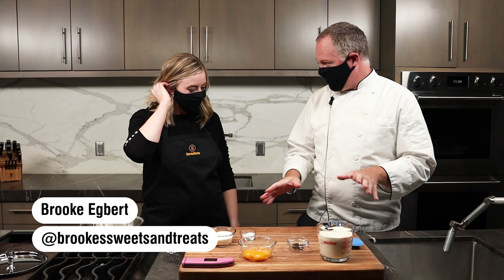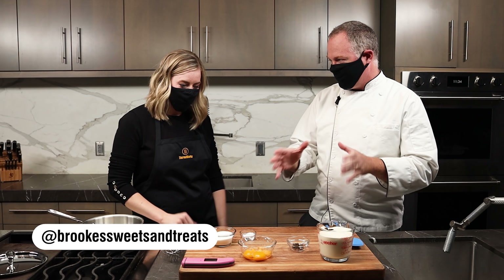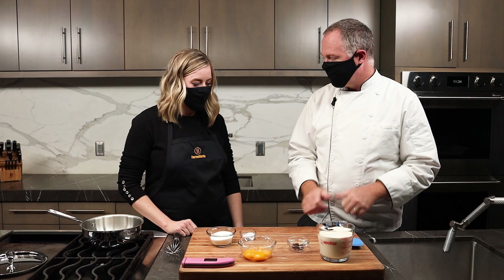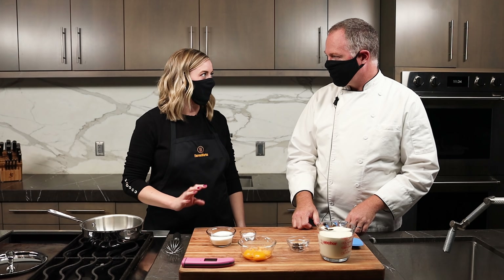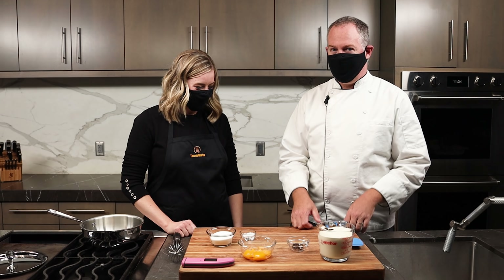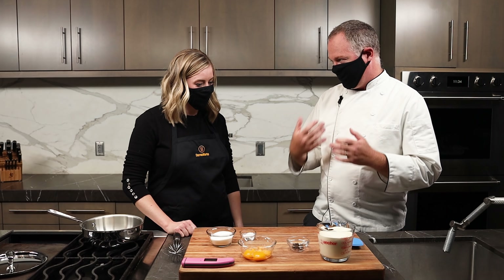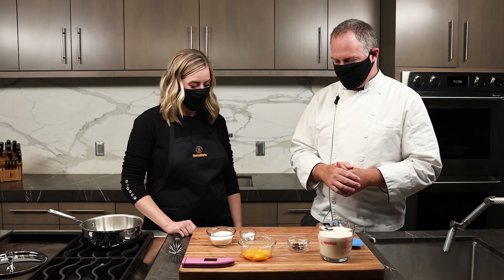Hi everybody, it's Chef Martin in the ThermoWorks Demo Kitchen. Today we're bringing the heat with Brooke Egbert of Brooke's Sweets and Treats. It's creme brulee — just a basic creme brulee with five ingredients. It's one of my favorite desserts, and if you've ever had it, it's probably one of yours too. We're going to talk about how to get it right, the temperatures we need, and all these things. So let's get to it.